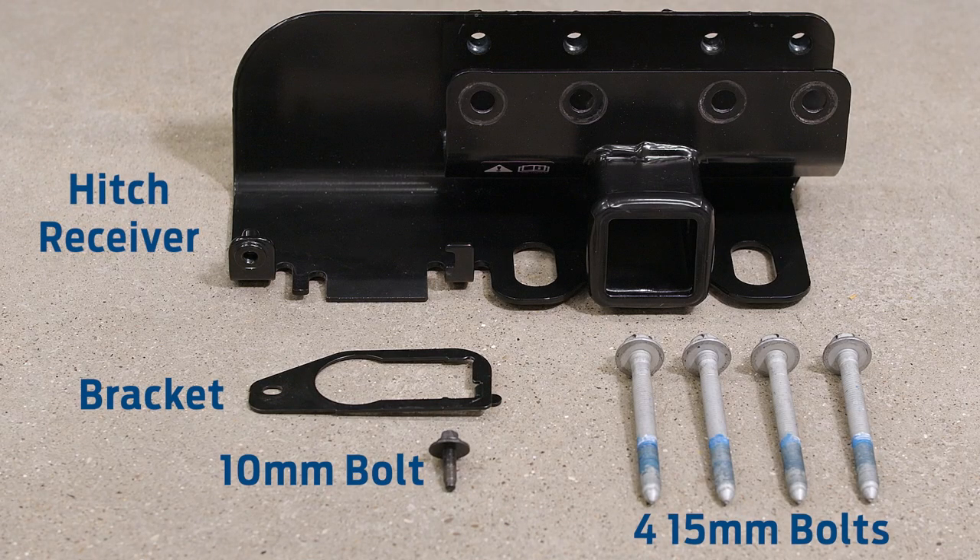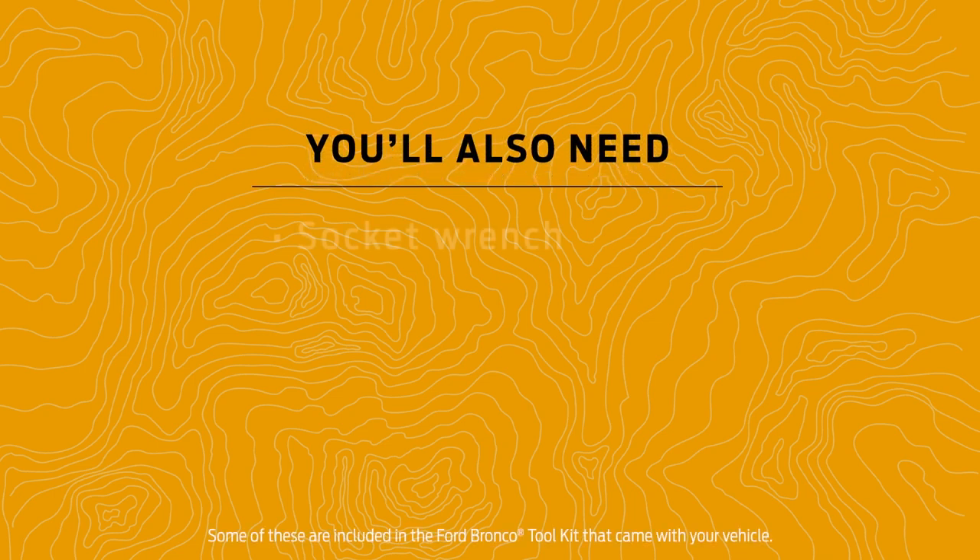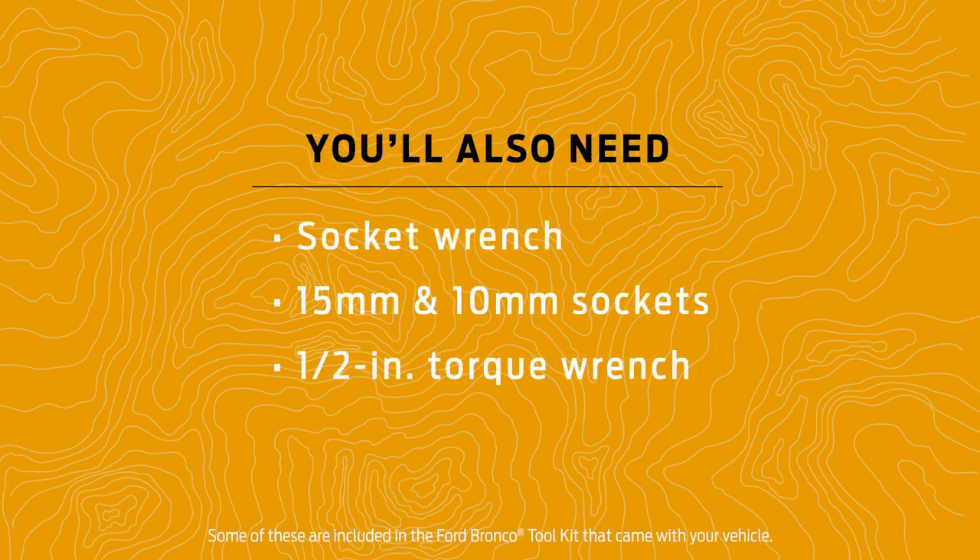Check your packaging for these items before getting started. You'll use your torque wrench to tighten everything to the specs listed in the instructions.